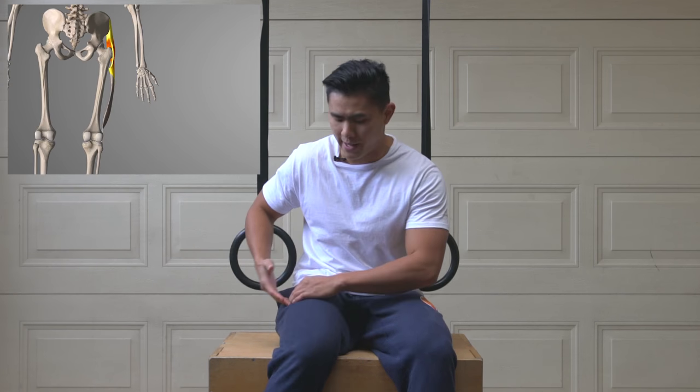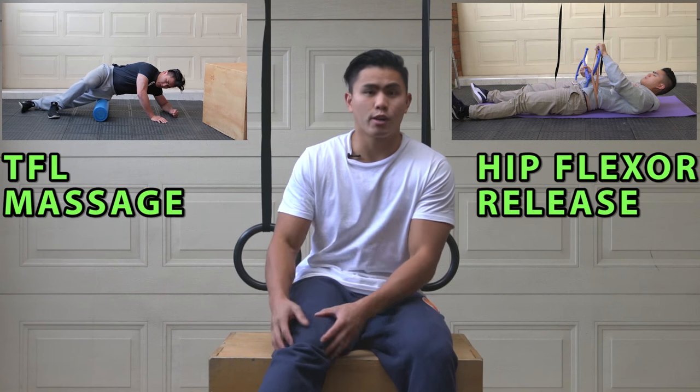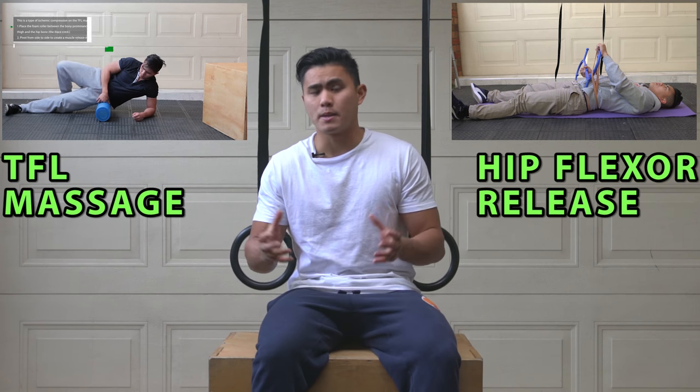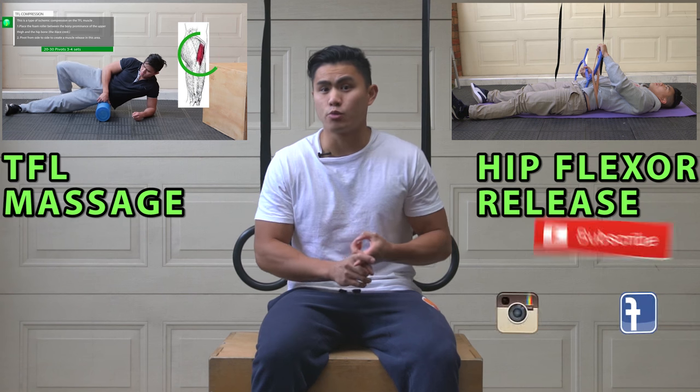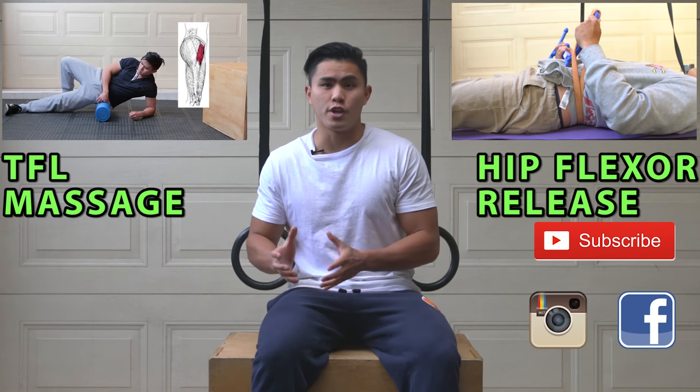One more thing: if you have a tight tensor fasciae latae muscle, it can cause the iliotibial band on the side of your thigh to become quite tight — especially if you're a runner — causing a lot of problems on the outside of your knee, also known as runner's knee. I want you to try out the tight hip flexor muscle release technique video, and also my TFL massage video as well.